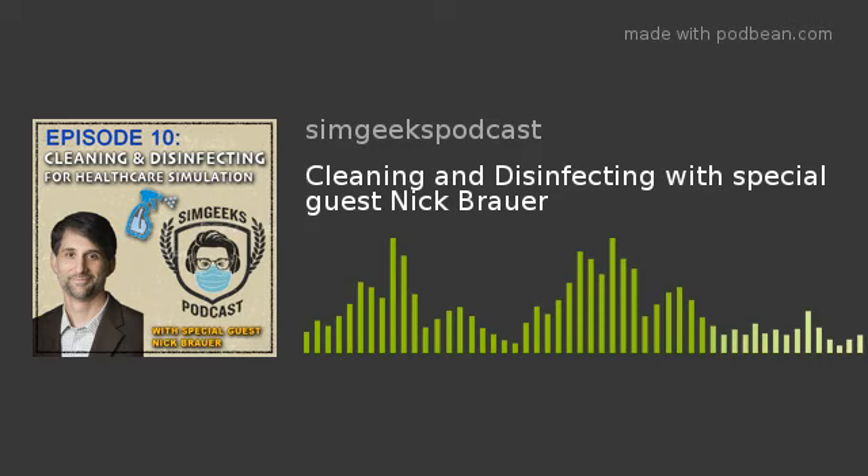Why do I enjoy simulation? I think it's really twofold. One, I enjoy the hands-on experience working with not only the mannequins and equipment but students and faculty alike - just being able to roll my sleeves up and get dirty, running mannequins, fixing mannequins, troubleshooting AV equipment. I'm really a hands-on type person and that's why I love SimGHOST - it's the roll-up-the-sleeves-and-get-dirty type organization.